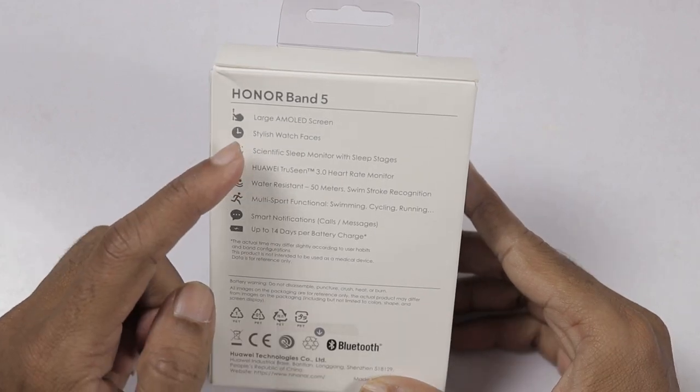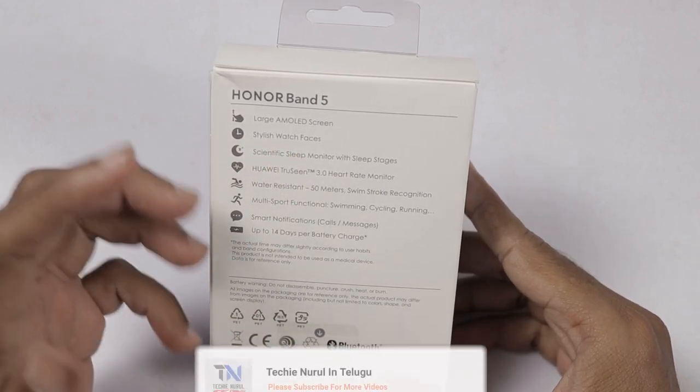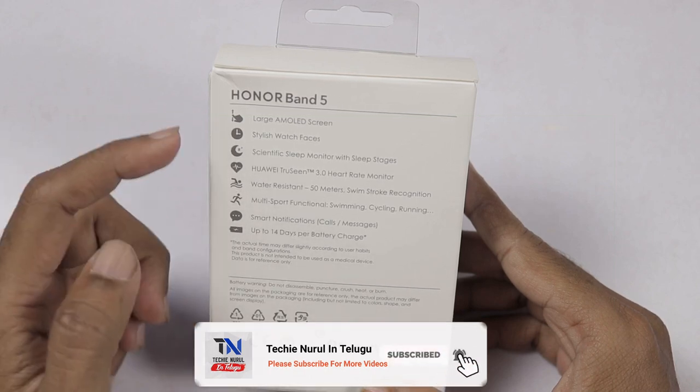I am looking at the specifications for the first time. I am looking at the large AMOLED screen. I am looking at the band and the AMOLED screen.